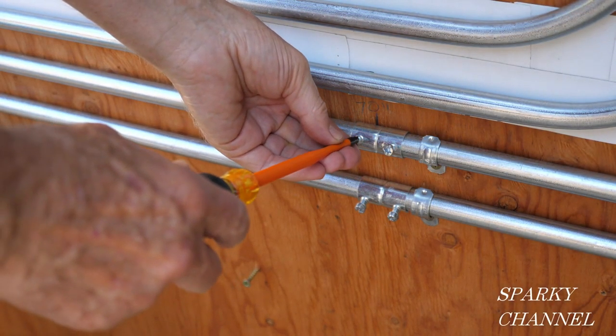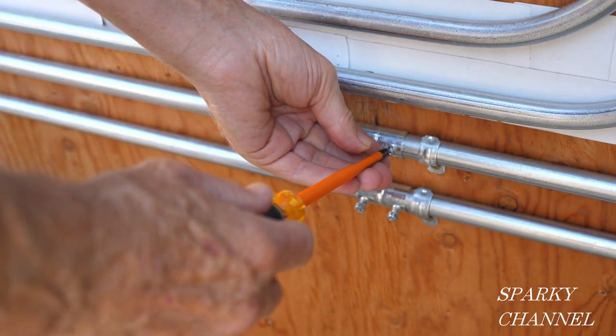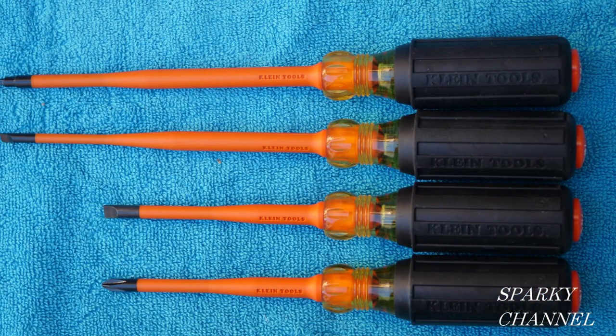Hi, this is Bill for Sparky Channel, and today I'd like to introduce you to the brand new slim tip 1000 volt insulated 4-piece screwdriver set from Klein.